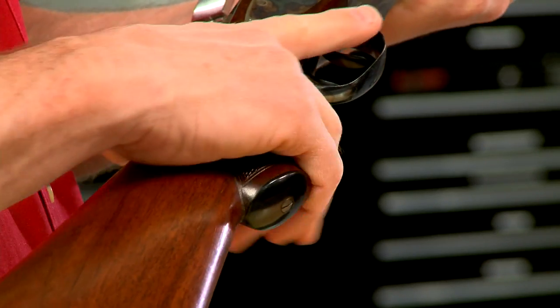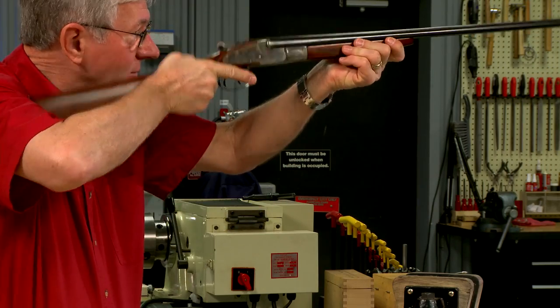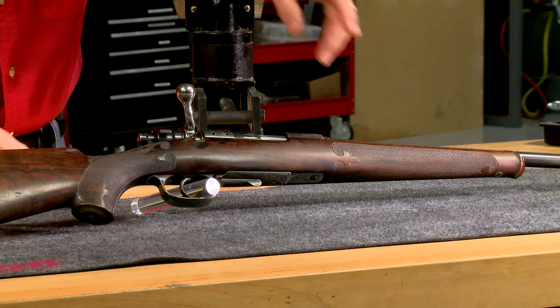Checkering's main function is to help securely hold a gun. At the same time, it should be attractive.